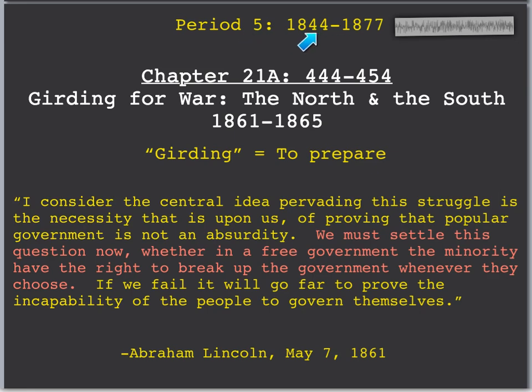We're still in Period 5 from 1844 to 1877. The first half is talking about girding for war — the North and the South. Girding means to prepare. So this first half is going to talk about preparing for the war, the pluses and minuses of each side. And here's a quote to begin the chapter from Lincoln.